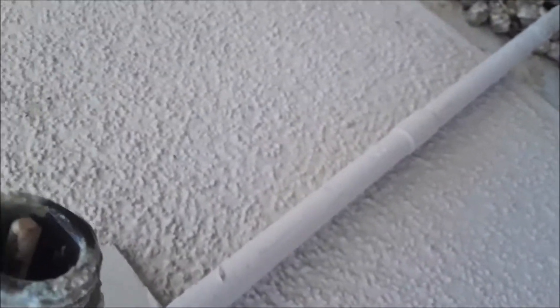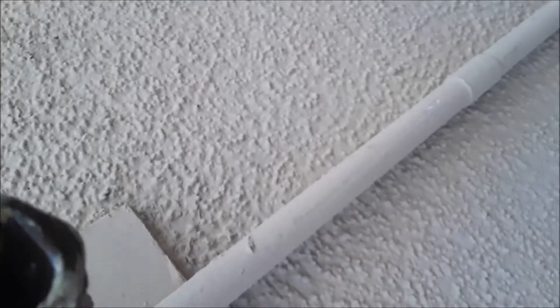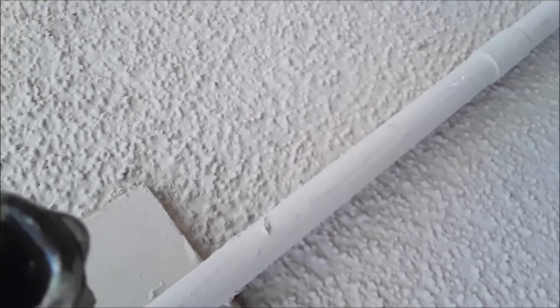You've got a leak in your valve spigot here. You can see how the water drips — it looks like it's dripping about once every 30 seconds. Watch, you'll see it accumulate — see it drips. I can fix that without a lot of expense.